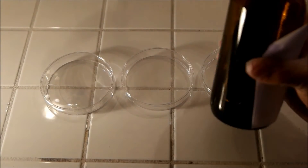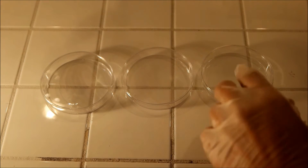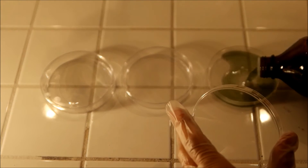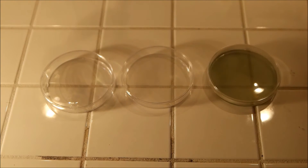After the microwave you can just pour your medium into the Petri dishes. Let it cool for around a minute. It has this green color because of the Bromothymol Blue.